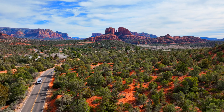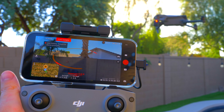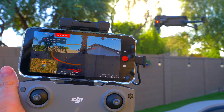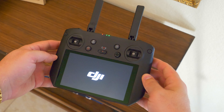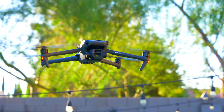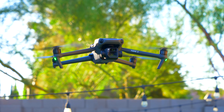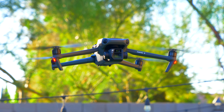Another con is that if you get the base model — whether in the Fly More combo or just the drone itself — you get the cheap remote controller with no screen that relies on your phone. If you want a better experience and don't want to deal with your phone overheating or losing display brightness, you'll want one of the smart controllers. The one I bought was about $1,200. So it's not a cheap drone or cheap accessories, which will price out a lot of people. It's very much geared toward professionals over consumers.